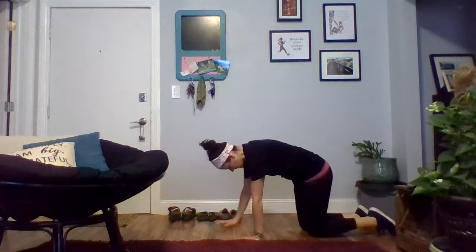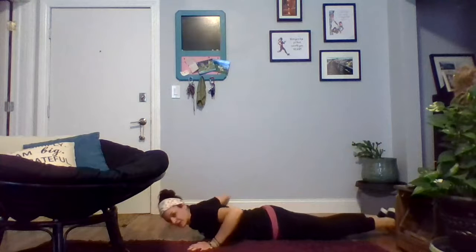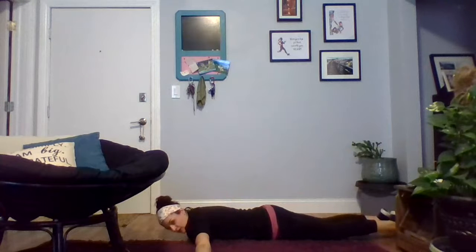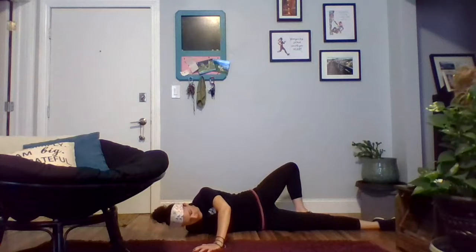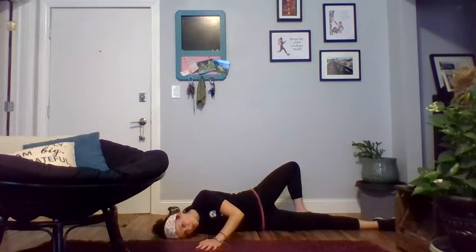Then you'll flip over onto your belly and we're going to do a scorpion hold. This is a stretch that we should feel up in the biceps and across the shoulder into the chest. I'm going to lay flat on my stomach and extend my arms out wide. Then I'm rolling over to the right and bringing my left leg behind my right leg, and I'm just going to hold this stretch — which I'll feel on the right side of my body — for 30 seconds.